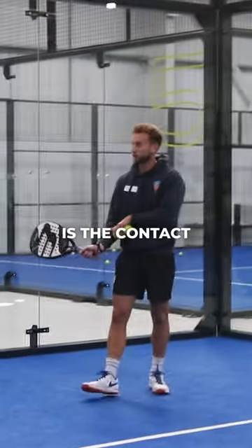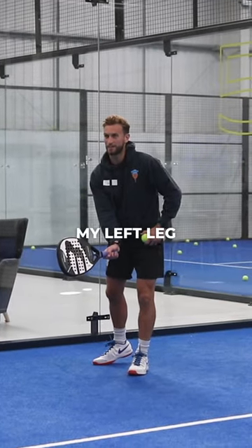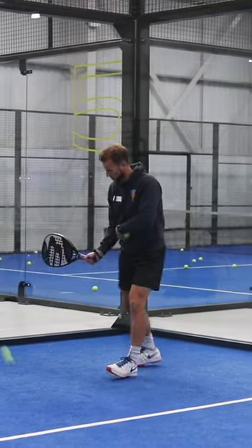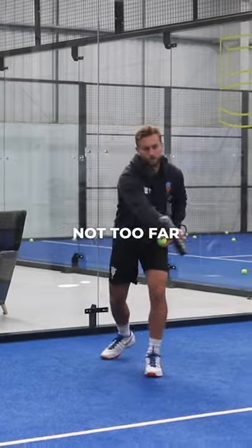The second thing is the contact point. I'm already back here and I'm looking to contact in front of my left leg — right here. So racket is back and I'm contacting in front, so it's not too close and it's not too far away.